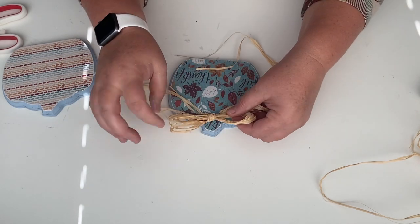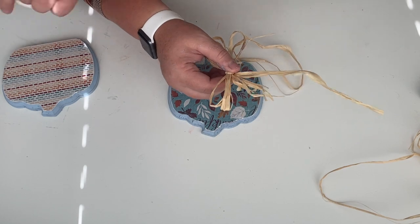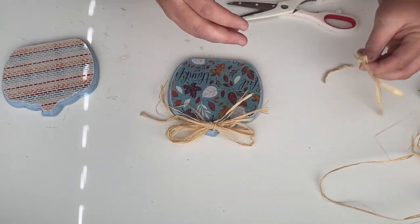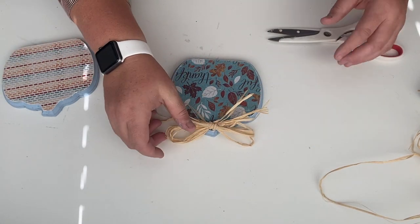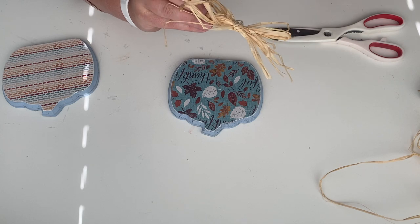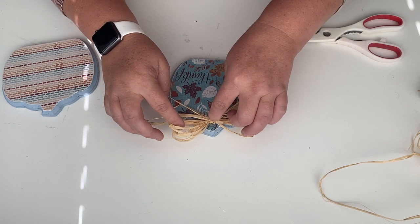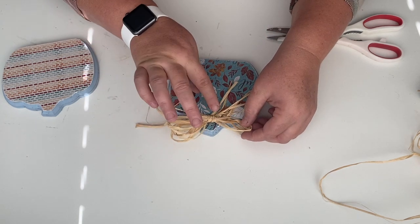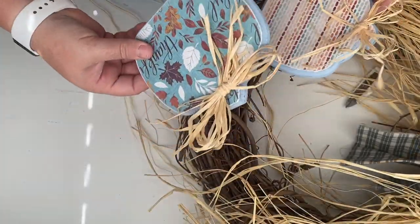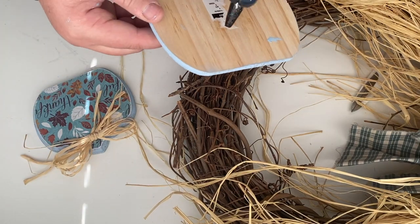I think these turned out so adorable. Let me know in the comments if you're into traditional colors or non-traditional fall colors — I'll put a video up from last year where I did pumpkins in non-traditional colors. I'm into blue, so that's what I always tend to pick. Here we are gluing our raffia on — simple, nothing fancy. You could add buttons or any other picks if you wanted, but I wanted this scrapbook paper to be the star of the show, so that's why I just used raffia. The last step is to glue the pumpkins to the grapevine wreath, and then this project is complete.